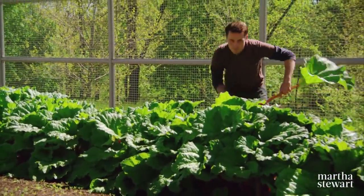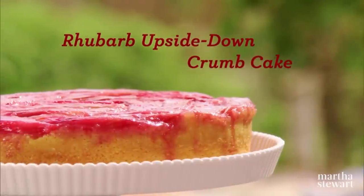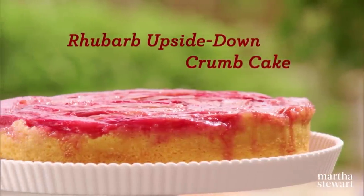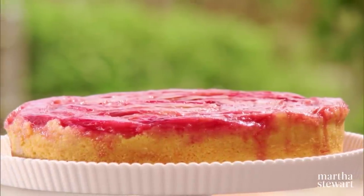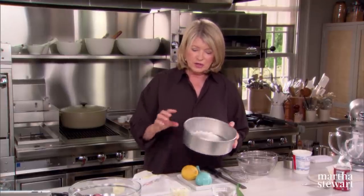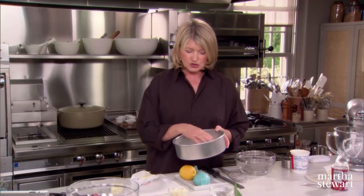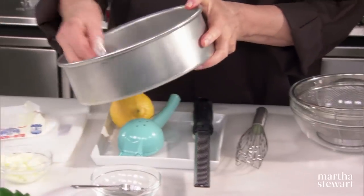Every spring when my rhubarb is in season, I like to make a rhubarb upside down cake, and it is just one of the best cakes ever. This recipe calls for a nine inch in diameter, three inch deep cake pan, just like this. You should butter the pan sides and bottom.